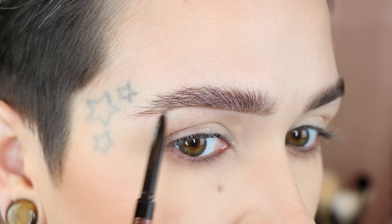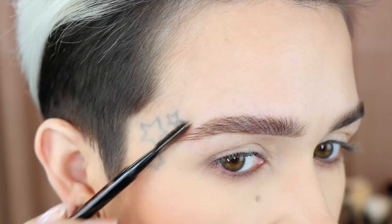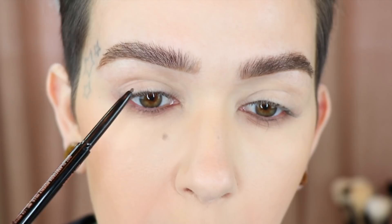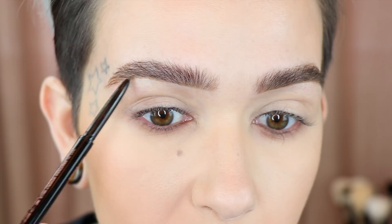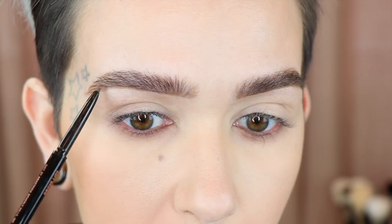Through the tail I go ahead and line out how I want it, then fill in slightly more at the tail, and fill in right up top. Then I take my spoolie and brush that out. I went ahead and finished the other brow and now I'm just perfecting this one, trying to make them match up as best as possible — but my brows are not twins.